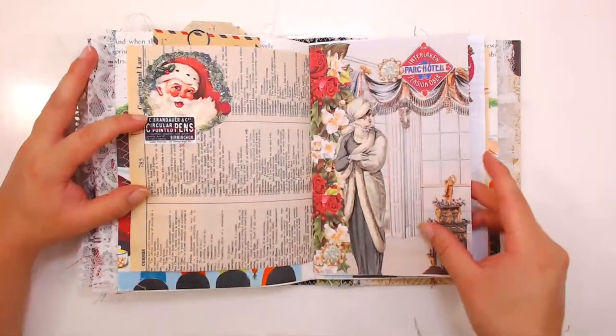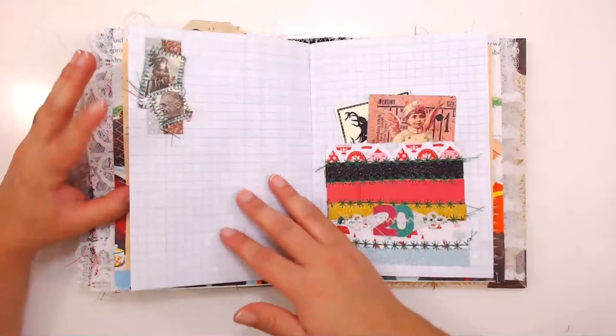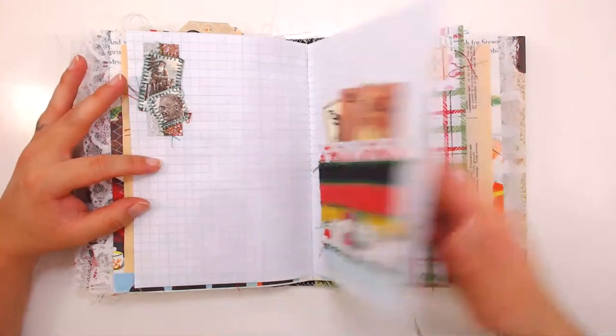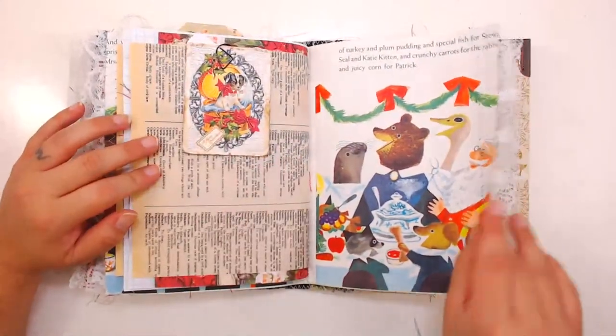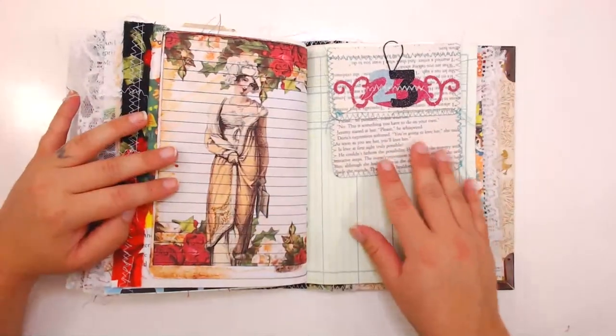Hey Monique, what's up girl — just doing this quick flip through so you can see what I made. This is my second Christmas junk journal — I'm making my third one now. I haven't made a lot of little golden books; I think I made one before, but this one is specifically Christmas related.